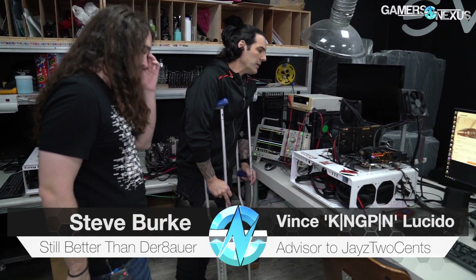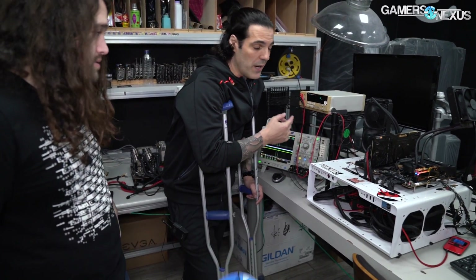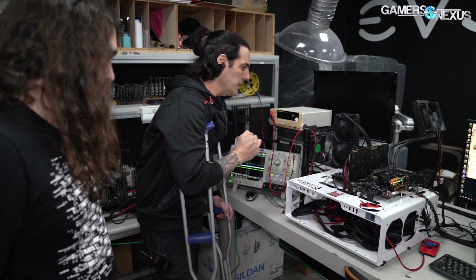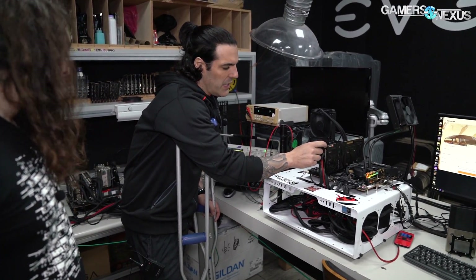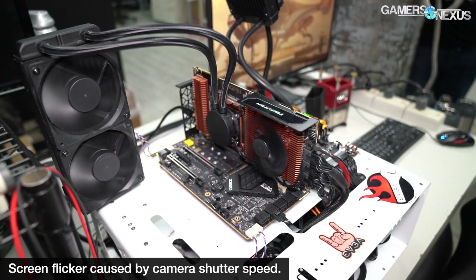It's pretty much the same card, not much different. The CES card was using a 120 rad. We changed that to a 240, and the production card will come with the 240. That's better cooling. Also, the OLED on the CES card was a permanent part of the cover, but we want it to be modular.